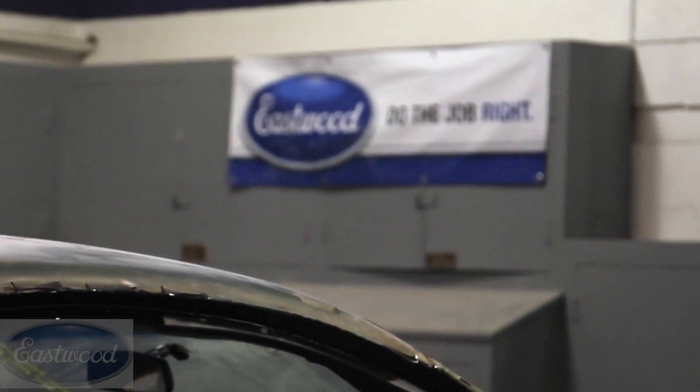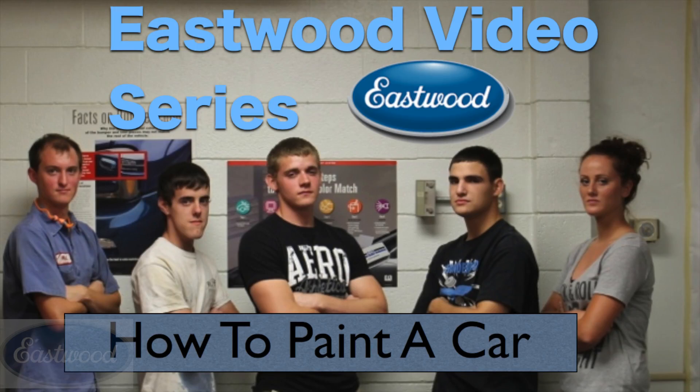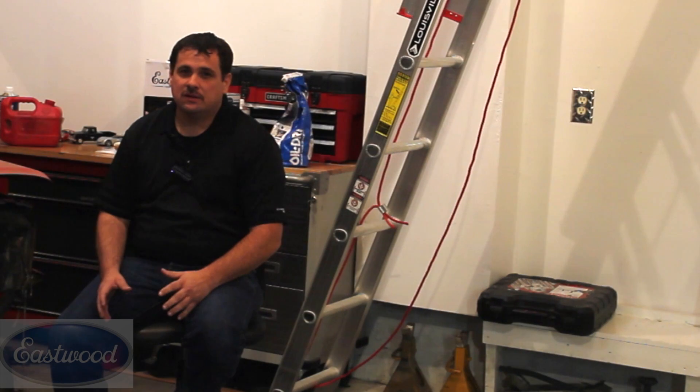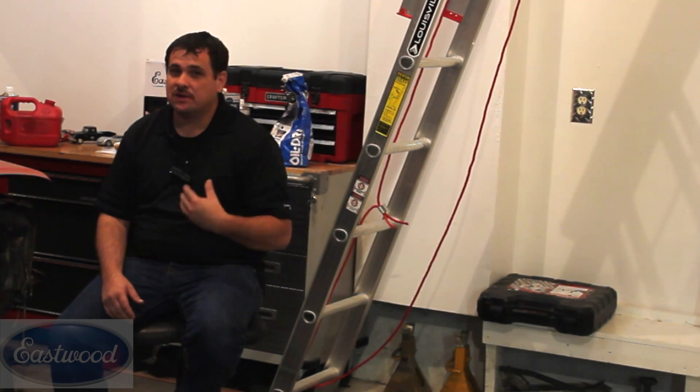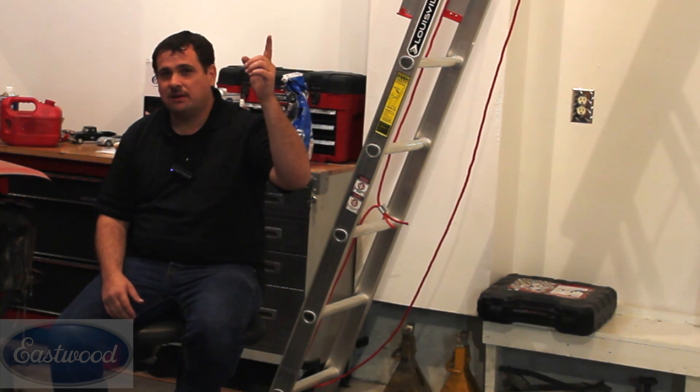Hey, this is Donnie Smith and welcome to the first episode of the Eastwood video series. In this series, some students and myself are going to show you how to paint a car. We have a Mustang that we're going to be painting black. We're going to paint the inside also, so we're going to show you how to paint the outside and the jams as well. We're going to be using some Eastwood products, and you can visit our friends at Eastwood by clicking right here.